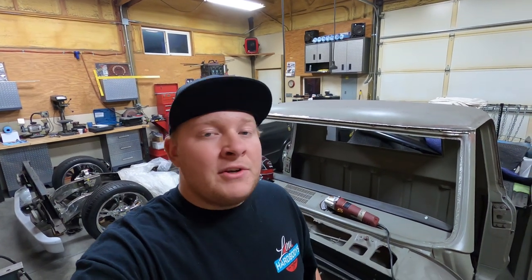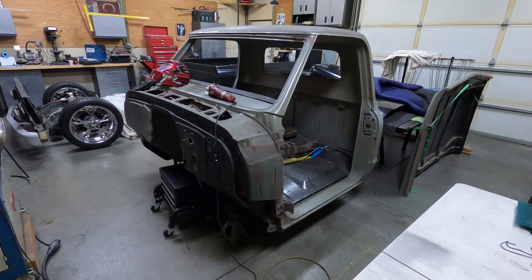Dad doesn't want to be on camera but I'm sure he'll be watching this, so doing it for you. We're going to do a walk-around on how everything's looking, what parts he has bought, and a little more of a future look. Hopefully you enjoy it.